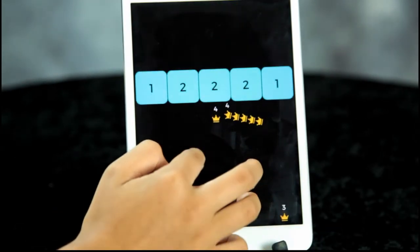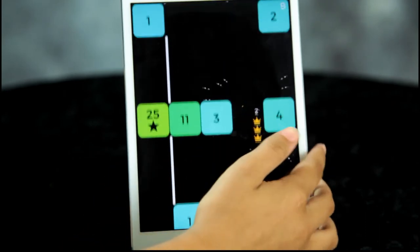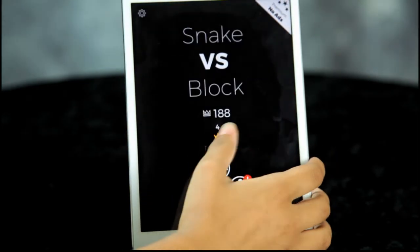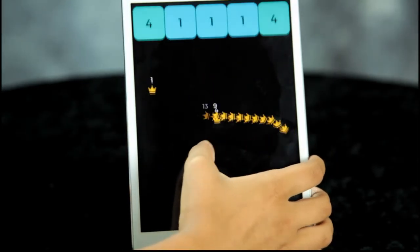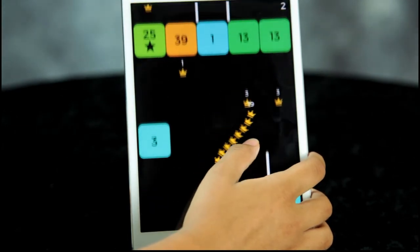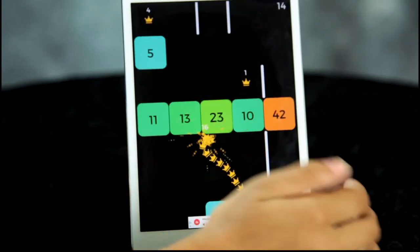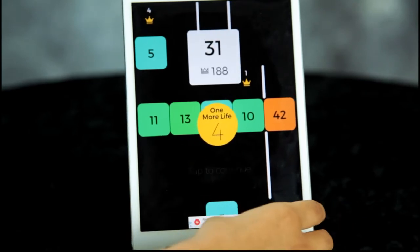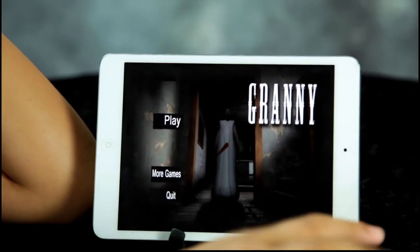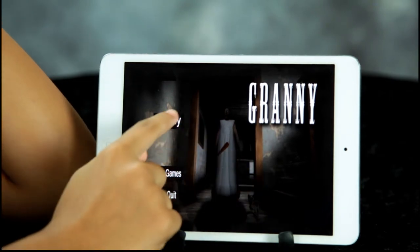So you just collect these things and you go through the blocks. I can't even see it. I'm dead. What else you got? This is the horror game that everybody's playing right now. What's it called? Granny.